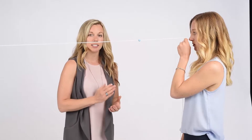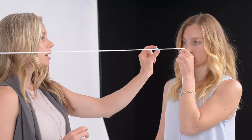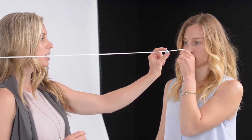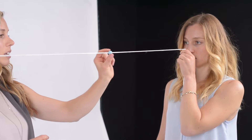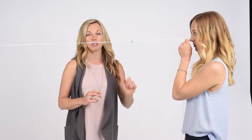When you have that and it's stable, you can move the bead in and out, making sure that the string is crossing at the bead. When this is stable and you're able to do this easily, we can introduce more beads.